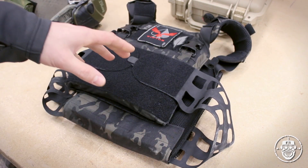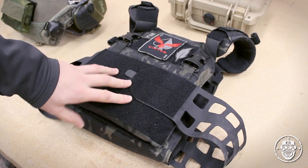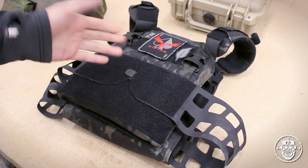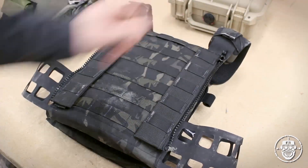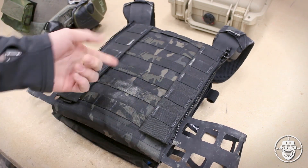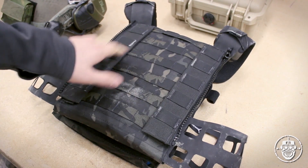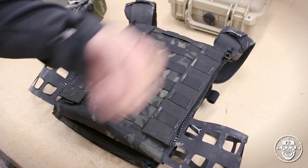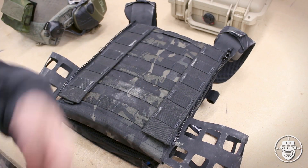Before I flip over the back, I have to give a caveat — mine has been customized, so I'll explain what's different from the default. First and foremost, there's one thing to point out that is actually not a part of this plate carrier — these two sections here are actually part of a Tier Tactical zip-on back panel, which I'll show you in a second when I go over the things I've added.